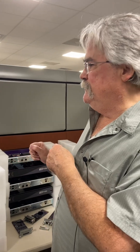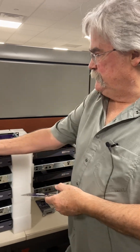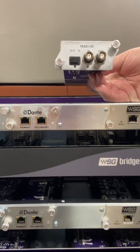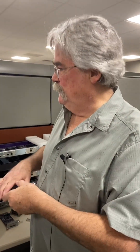One thing you cannot do with the bridge as it stands — and we get this question a lot — is you cannot have the Dante, the MADI, and the Waves card all at the same time. This is a two-input system, so with Dante or MADI, it's either or.